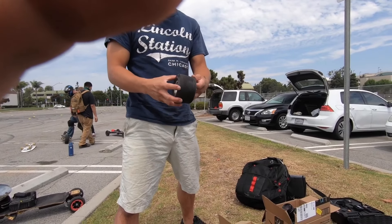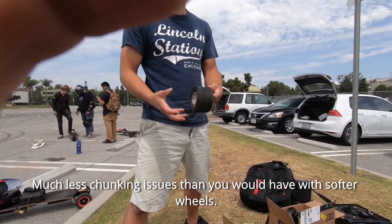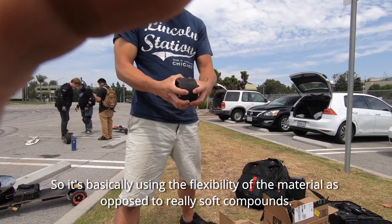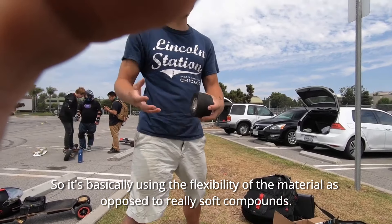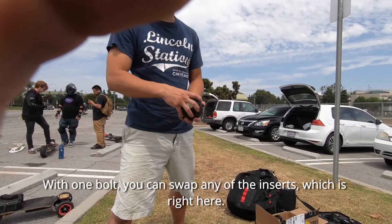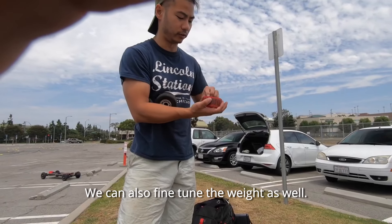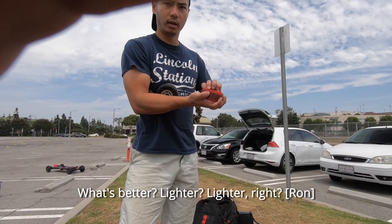This is also made out of ADA, so there are much fewer pumping issues than you'd have with soft wheels. It uses what's called a compliant mechanism — basically using the flexibility of the material rather than just making it really soft. With one bolt you can swap out the inserts, which are right here. We have different durometers, and you can also fine-tune the weight as well.